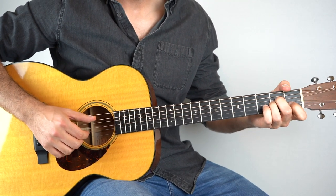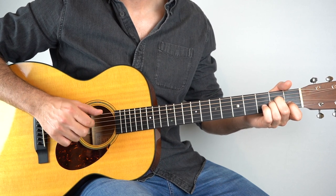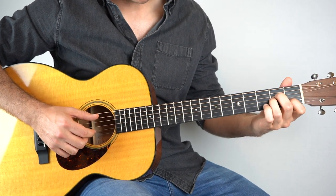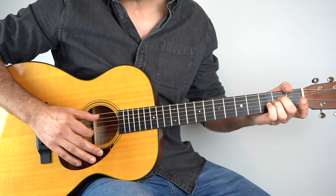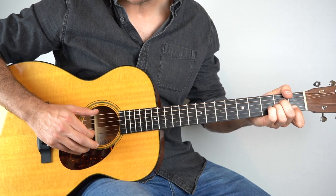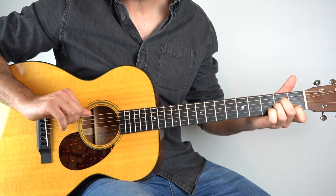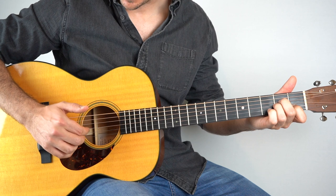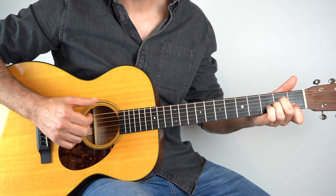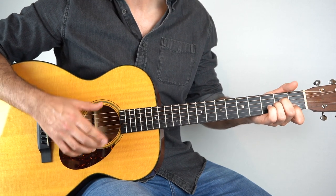So after that it goes back to A minor for 4 bars. You're going to start with your 2nd string open, play that with the 5th string, and then hammer the 1st fret, strum, up on the 2nd string 1st fret. And then bass on the 6th string, then up on the 3rd string, followed by a strum. That's basically the pattern that's used throughout when we're hanging around on chords.